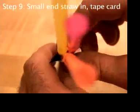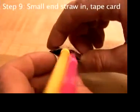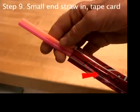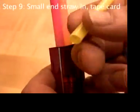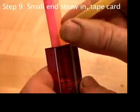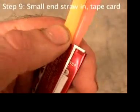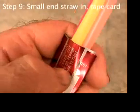One more straw is necessary to make the dome higher on top, but this time the short end of the straw goes in on the side of the aluminum with the two flaps. You'll need to squish the end of the straw flat. It goes in up to the bendy part.